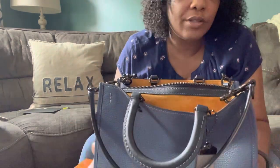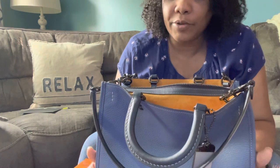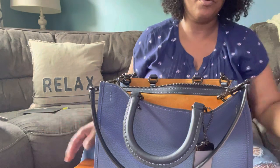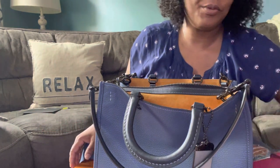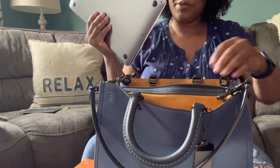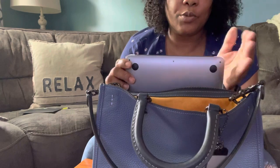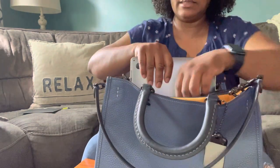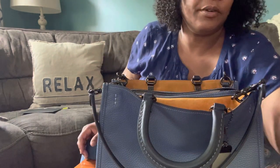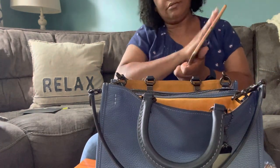I brought a whole bunch of stuff just to see what fits in here. I'm pretty sure there's a million Rogue bag reviews, so I'm sure a lot of people already know what fits in this bag. I actually have two iPads and my 13-inch Mac. I'm not sure if it could fit, but I decided to try. It definitely sticks out a lot — so that's the 13-inch Mac.